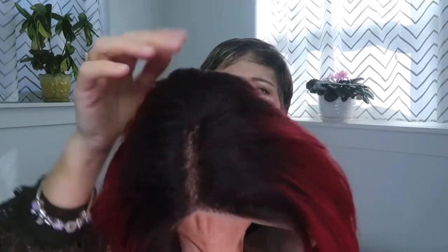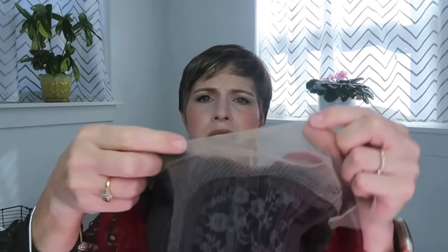Alright, here it is — let's take this out of the netting. I love the color, it is a really beautiful color. The hair feels amazing. You can see the rooted areas right here. Let's turn this inside out and take a look — you've got your lace front here.